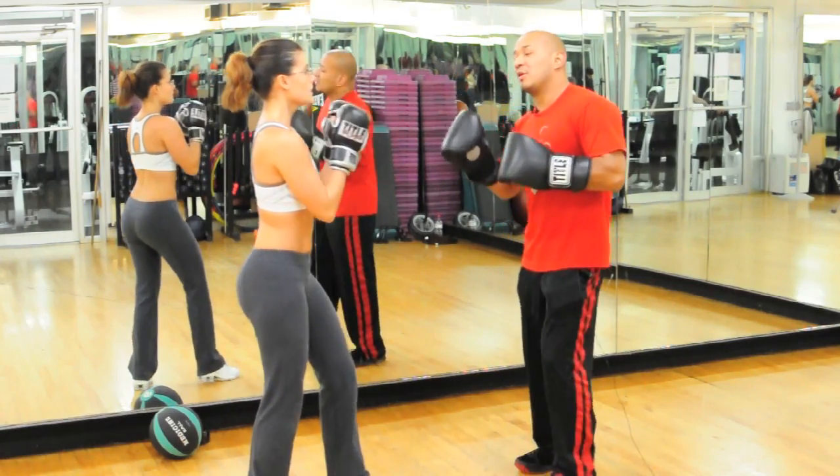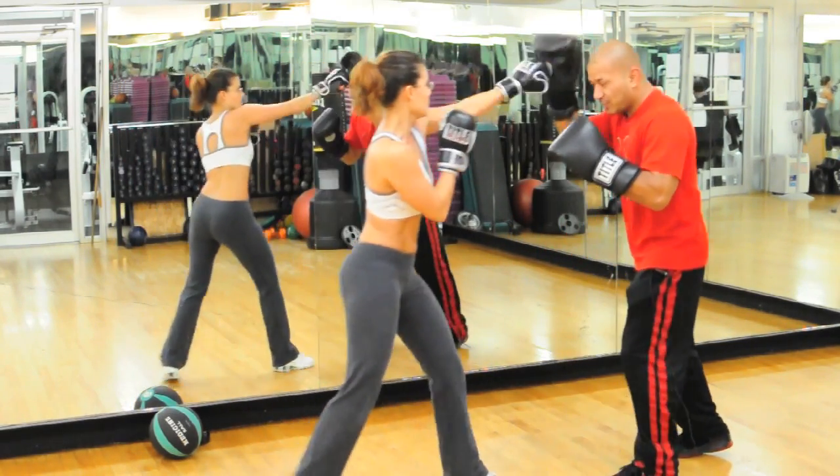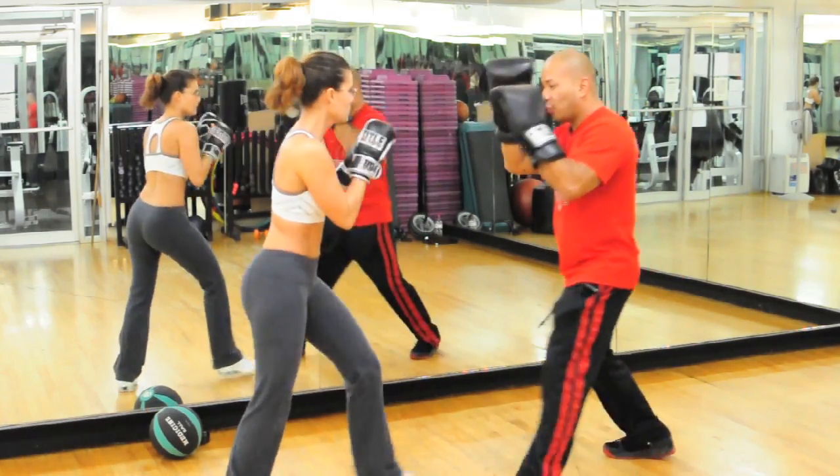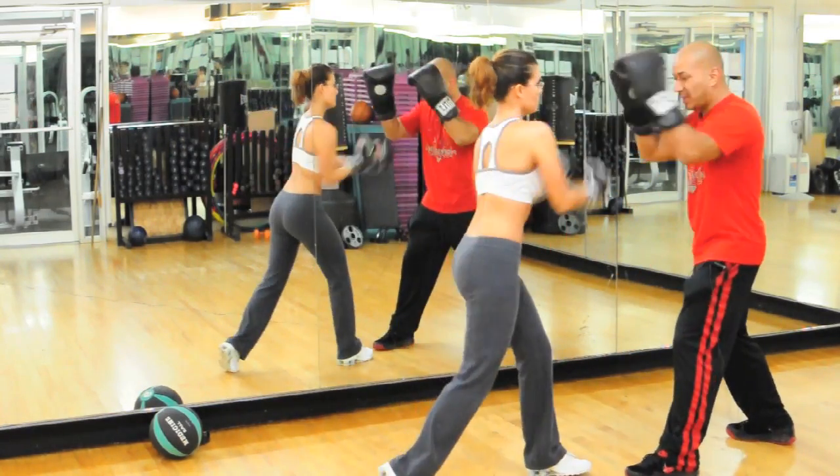So we're going to start with three jabs out. Cross, up, up. Take it back. Three, two, one. Cross, up, forward. We let them out.